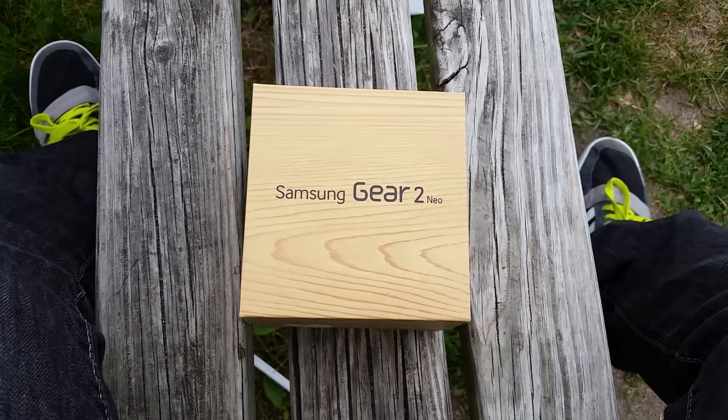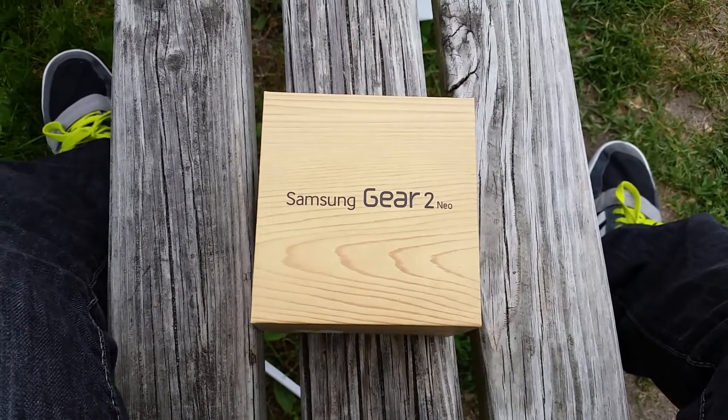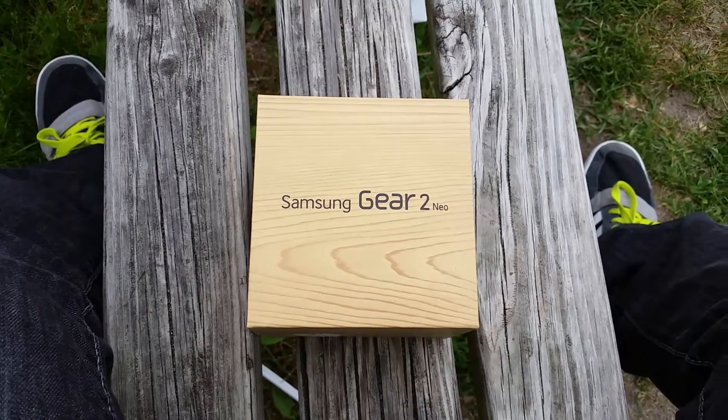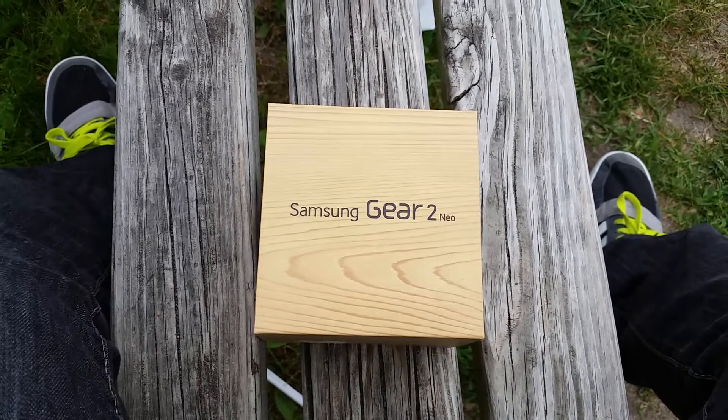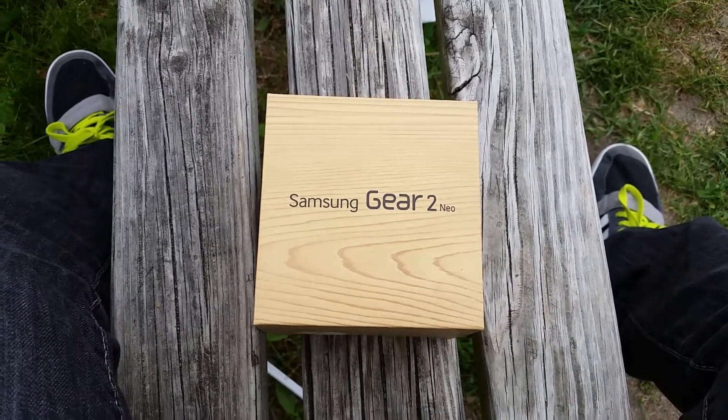That being said, I will also be doing a comparison video against the Sony smartwatch, letting you know which watch is better. But today the unboxing, and a full review to come later on — make sure to head over to TheMediaPurchaseDaddy.com, reviews updated daily.